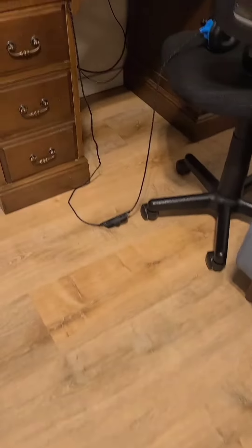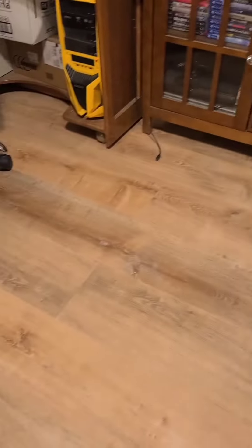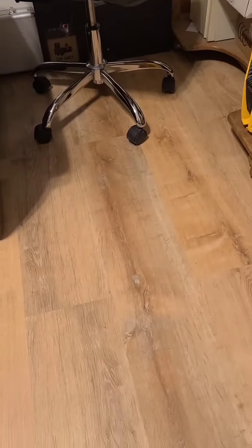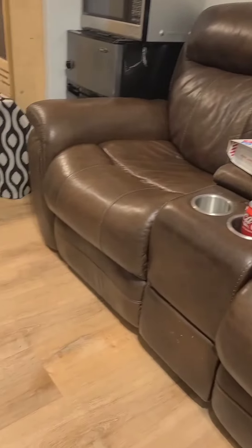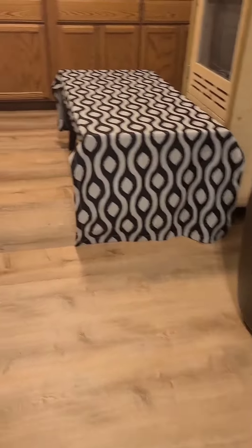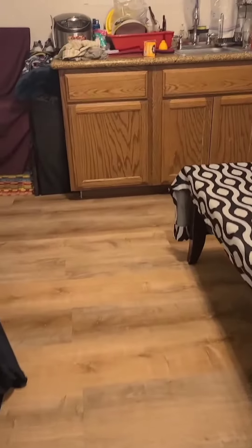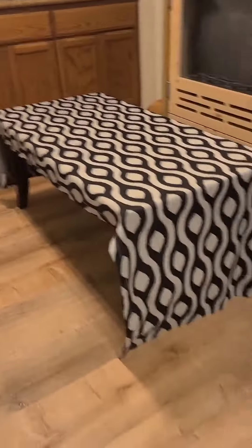Look guys, it's really nice. I like this color instead of the first one we got — it's more of a lighter color. The first one we got was darker. It looks cleaner and nicer.